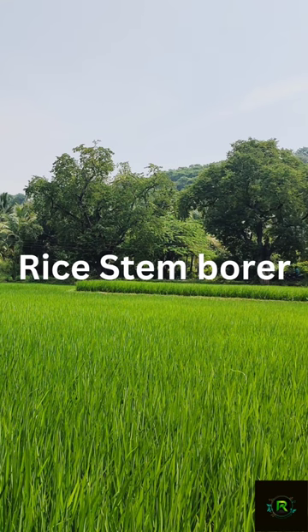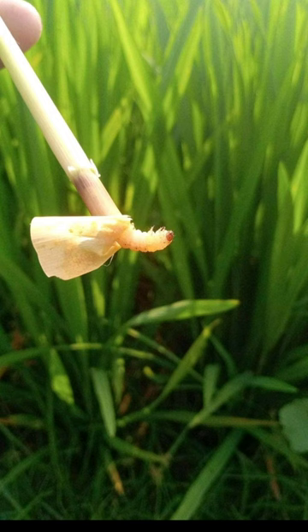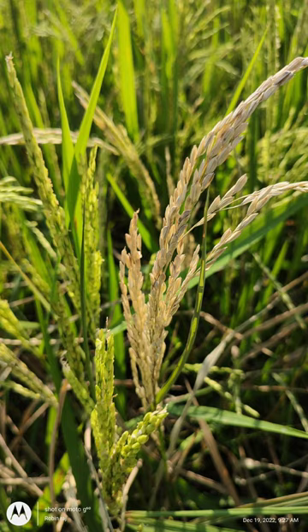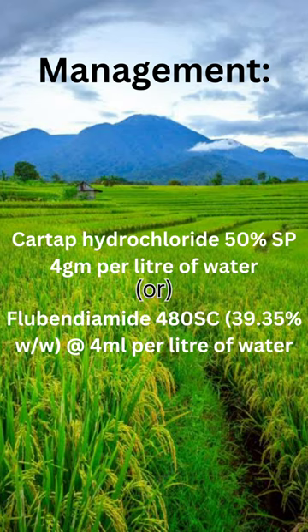Rice yellow stem borer: the larva bores into the central shoot of paddy seedling, causing drying of the central shoot. The whole panicle becomes dried, and affected shoots and panicles can be easily pulled out by hand.